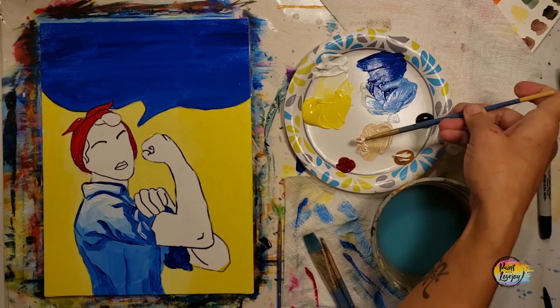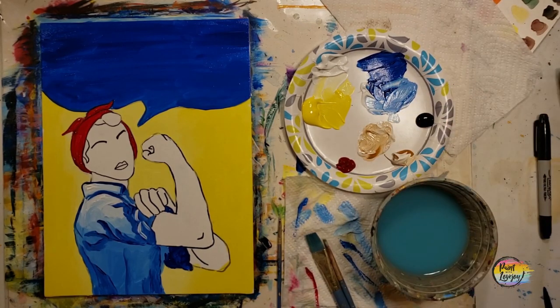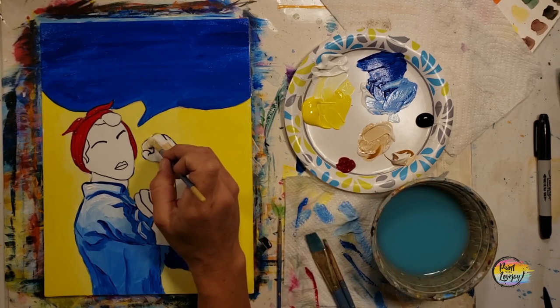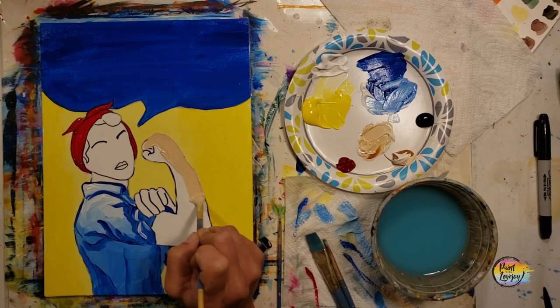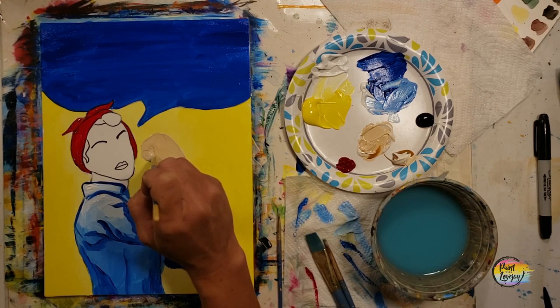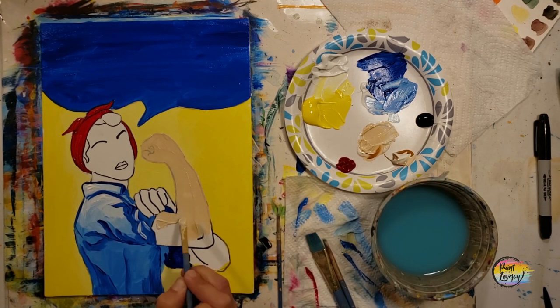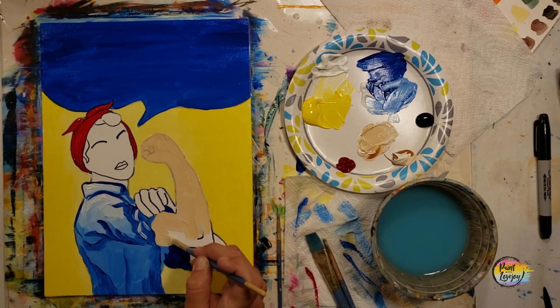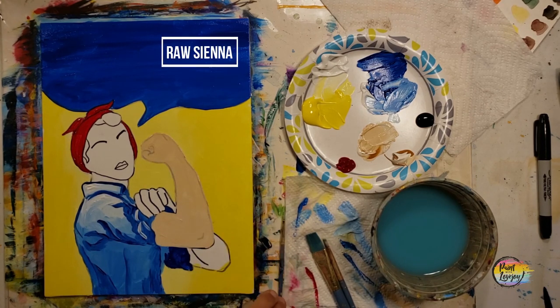Moving into the skin tone — I'm using white with a touch of raw sienna. You are more than welcome to change the skin tone to whatever you want. We'll take it section by section: the arms, then the fingers, then the face. We'll reiterate the same type of blending we did on the shirt — base color, then a darker color, then a white highlight. This is the basis of what we call the value scale: three shades, just like the light blue, medium blue, and dark blue on the shirt. This creates the magical illusion of a 3D object on a flat surface.